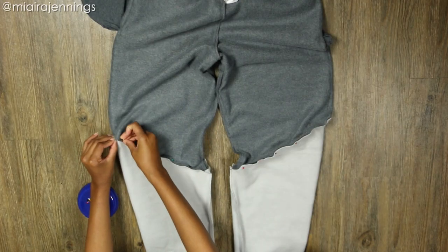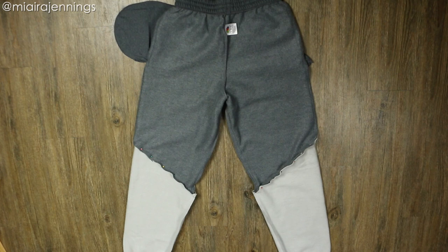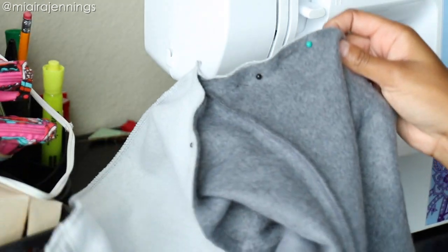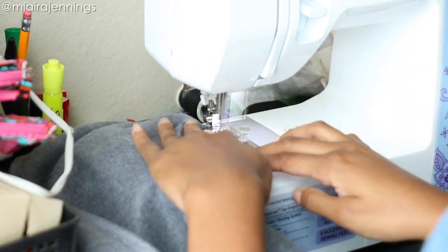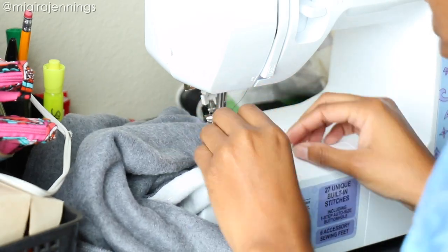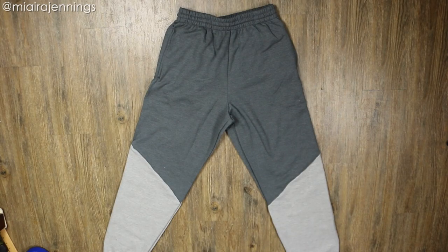Once the front is pinned I'm flipping them over and doing the same thing to the other side. Now that everything is pinned we are ready to head to the sewing machine. First I am making sure that these layers are not stuck together, because again we do not want to sew these pant legs closed. Now I'm just sewing along all of the pinned edges, removing the pins as I go. The pant legs are sewn — flipping them back to the right side and the pants are done, looking good.